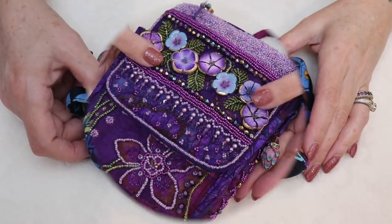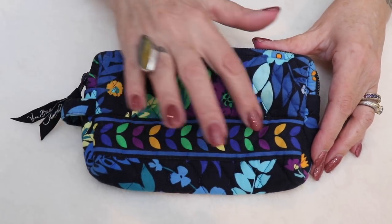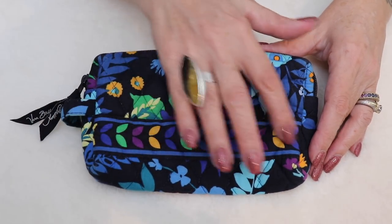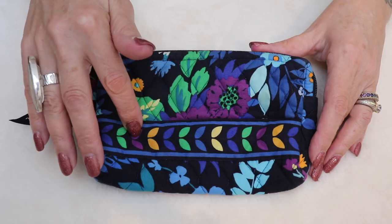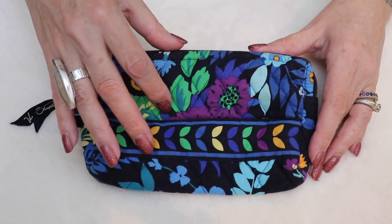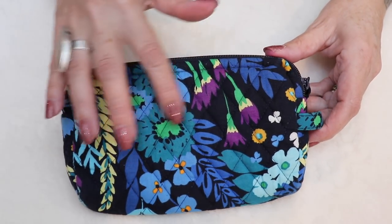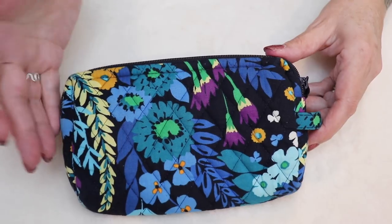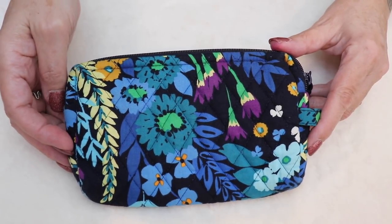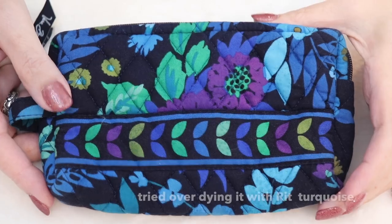I'm starting out with this Vera Bradley bag — I'm loving this design stripe right here, that would be really nice to follow. I'm not really fond of this color mix, it's kind of ugly, but I'm feeling when we over-dye it it'll look a lot better. This is just too garish, there's just too much going on. If you like it, keep it and work over it and add colors — it's just not my palette.